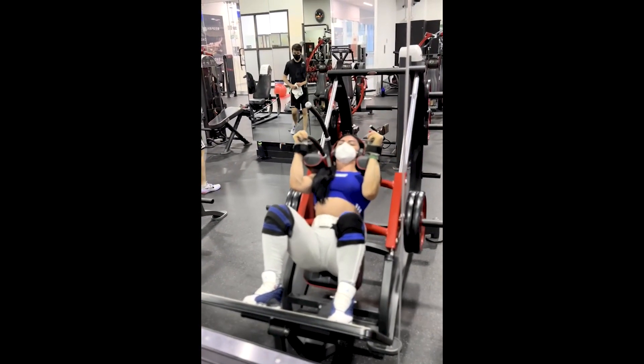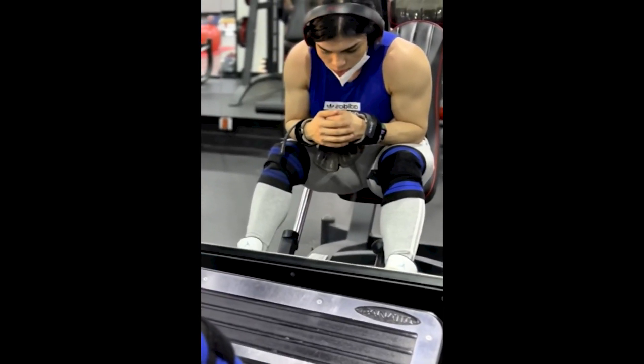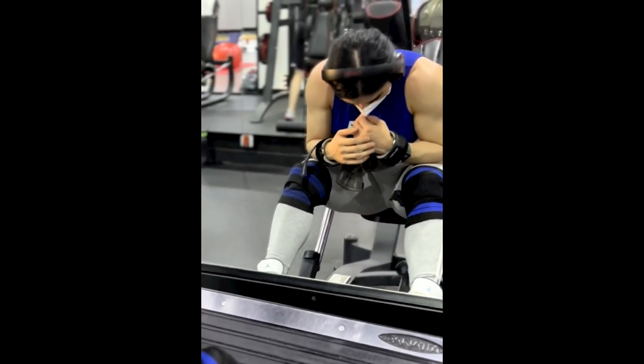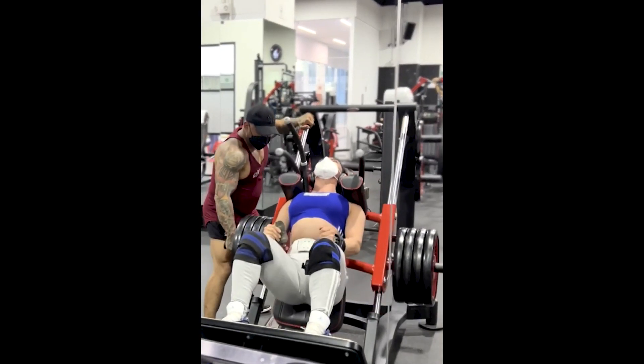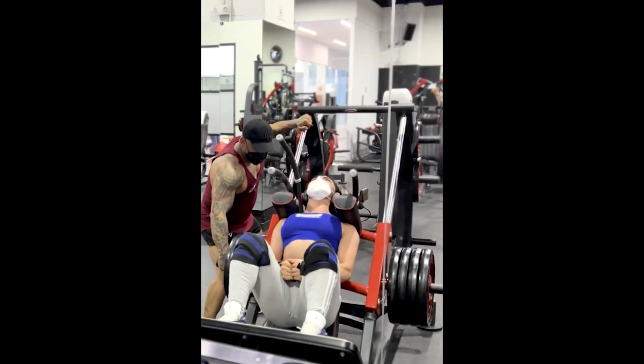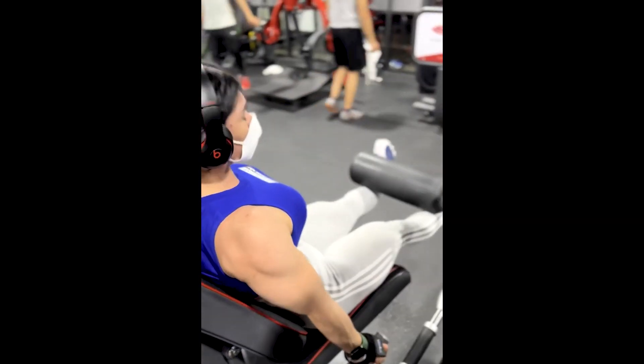Right after that, Jacqueline is on the hack squat machine with load progression. Notice that in the last series the load is very high and Jacqueline needed to concentrate. Only those who train hard know how this feeling is. After a heavy hack squat machine, the leg extension leaves the quadriceps completely on fire.